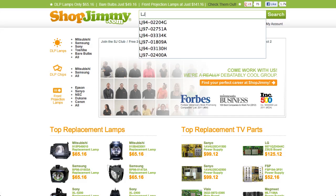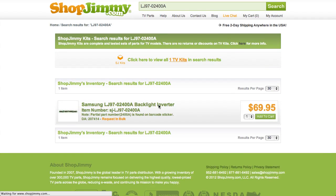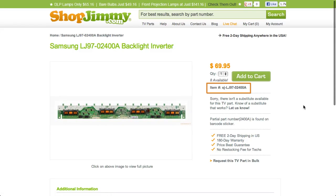Search your LJ97 part number on ShopJimmy.com to find a compatible replacement. Typically, your LJ97 part number will match the ShopJimmy item number.